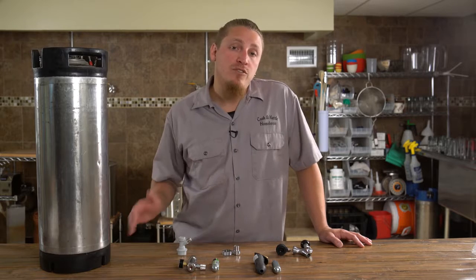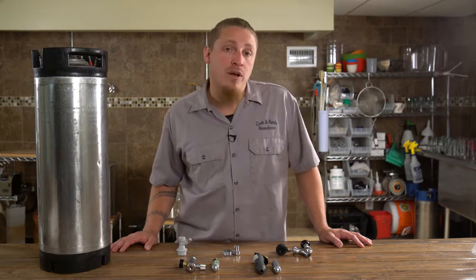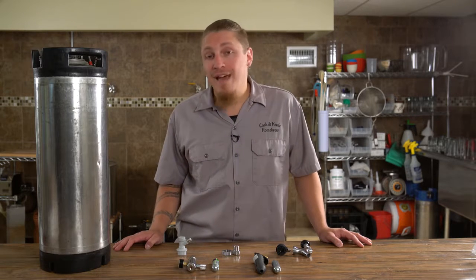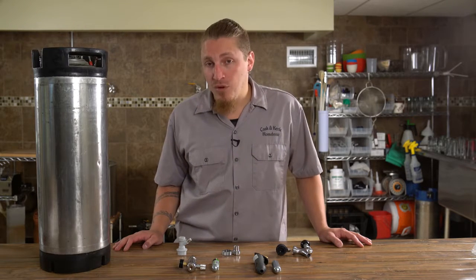Sometimes when we're traveling to a party or a gathering, we want to bring more than just a growler. In order to do that we need to transport our whole keg, and that means all of our dispensing equipment along with it.